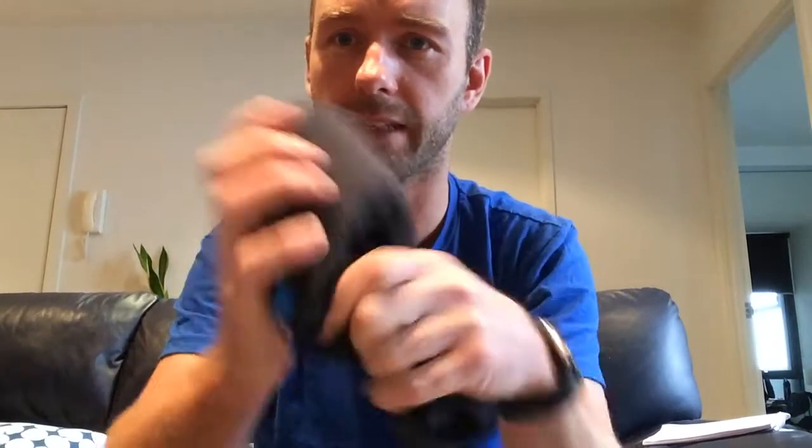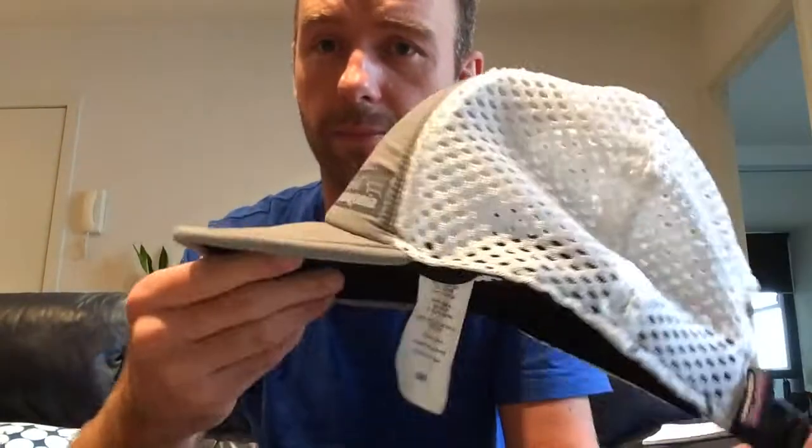Another great thing about this versus these style of running hats — as you can see, this is a solid rim, and again with the visor one it's a solid rim — so when you're trying to pack these up you really can't. The great thing about Patagonia's Duckbill Trucker Hat is you can fold the whole thing up. It comes up really small, you can pop it in your pack, do basically whatever you want with it. Let it go and you're good to go again.